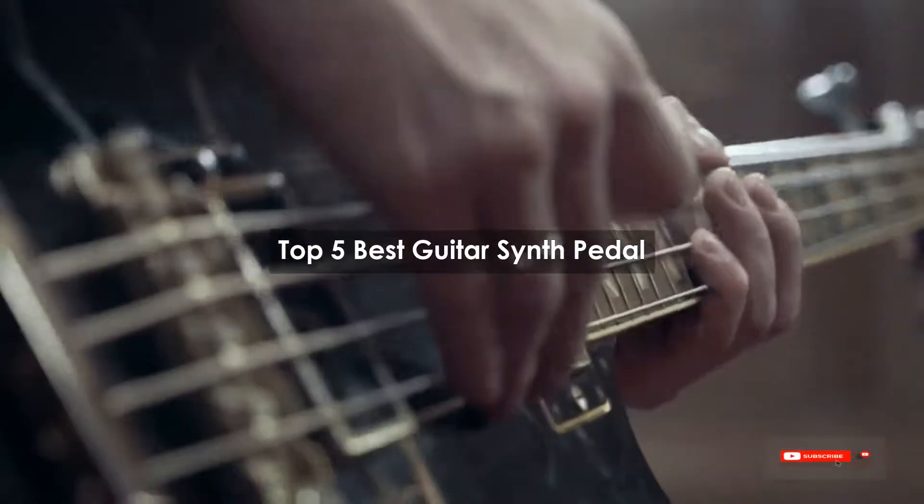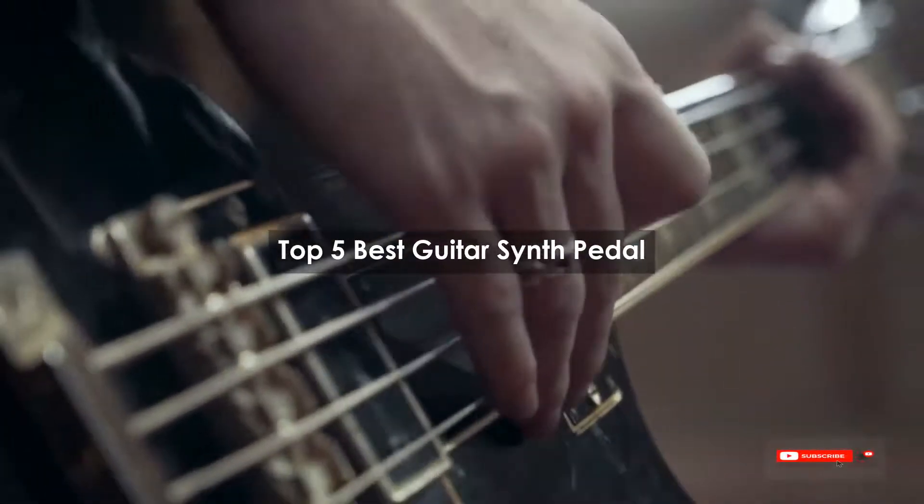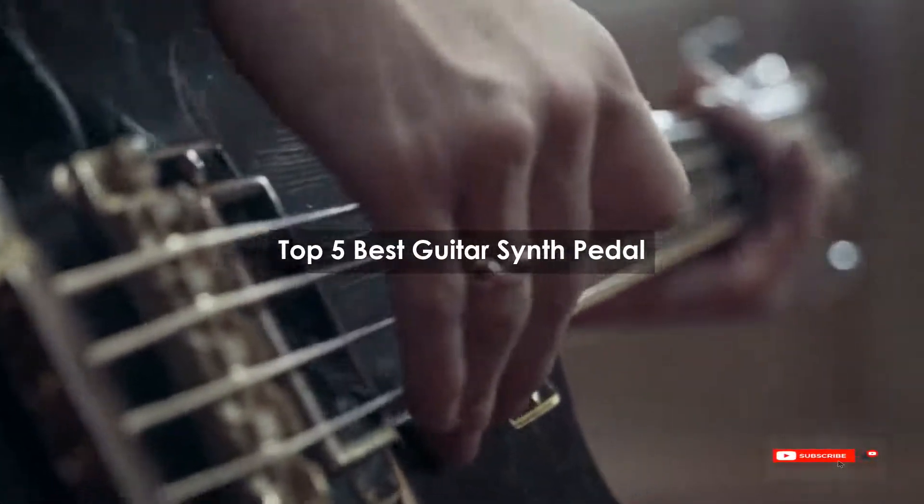Are you looking for the best guitar synth pedal? We will review some of the guitar synth pedals based on thousands of user ratings. Hope our top 5 best guitar synth pedals will be good for you.